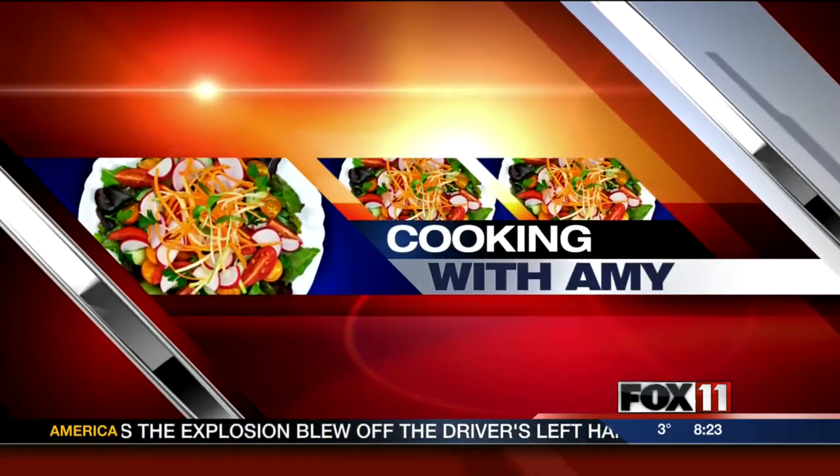Let's get cooking with Amy. Hey, good morning everybody. So, what's for dinner tonight? I've got an idea.